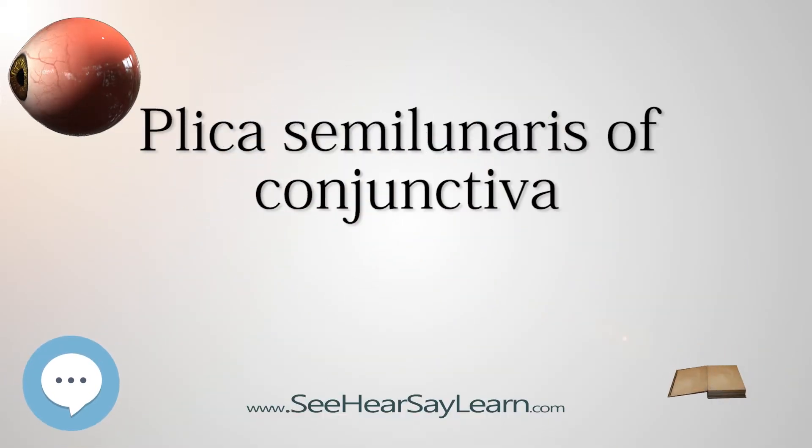The plica semilunaris is a small fold of bulbar conjunctiva on the medial canthus of the eye. It functions during movement of the eye to help maintain tear drainage via the lacrimal lake, and to permit greater rotation of the globe.